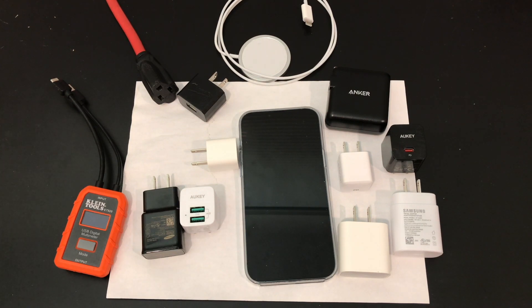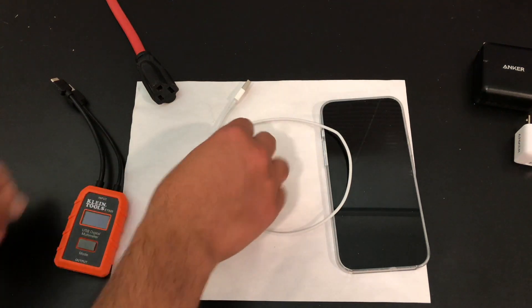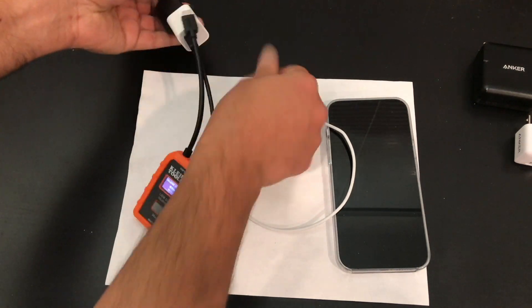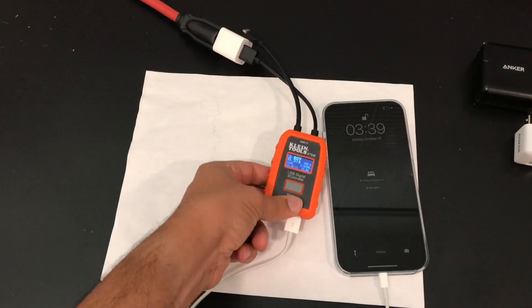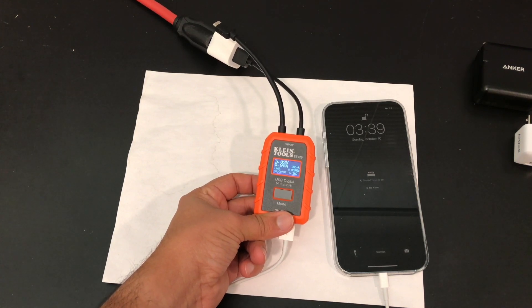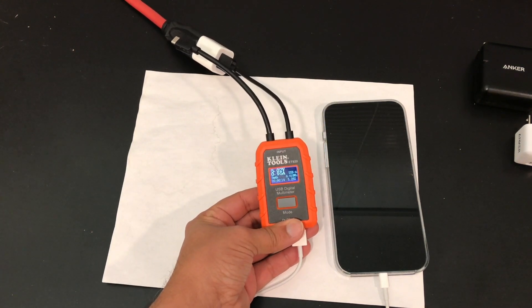I'm going to plug in each one and clip through, set each one up, and talk about the volts and amps. First up, the 5-watt charger — 5 volts, 1 amp. It's plugged in, we're seeing 5 volts, goes straight up to 0.95 amps — right at 1 amp, we are good to go. Nothing more to say here; this thing will just keep on going at 1 amp.